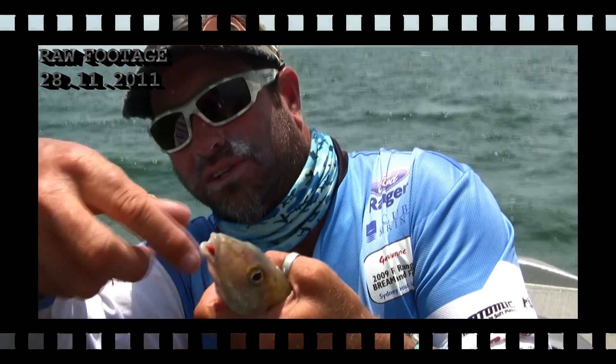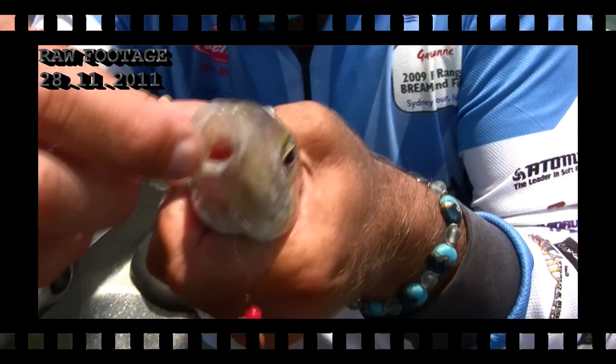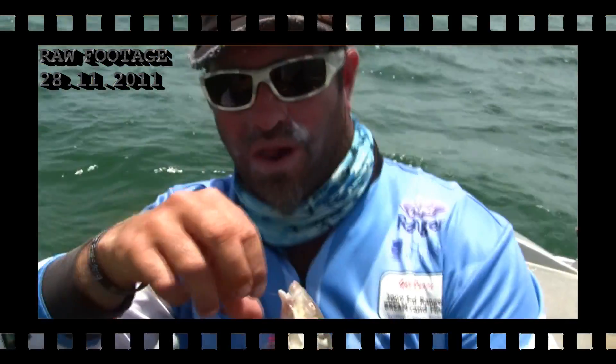That's one of the baits it swallowed. You can see the second one inside — it's still both of them. Wow, and saying that I have another one on board too — got a double hook-up!